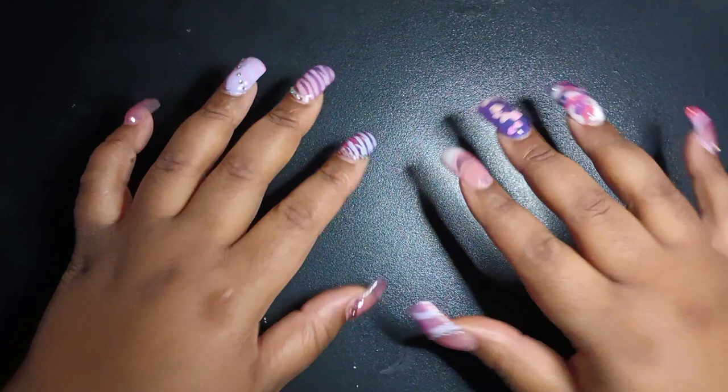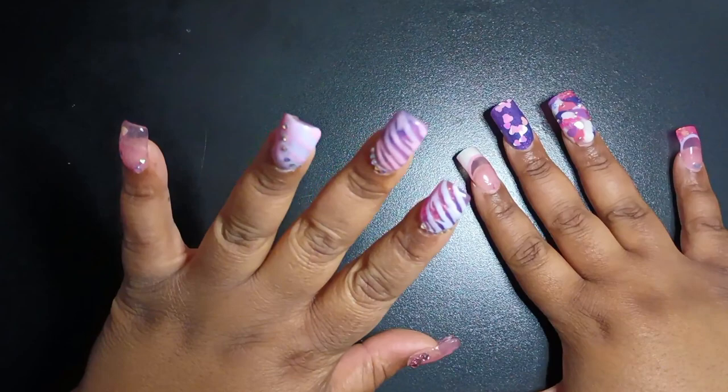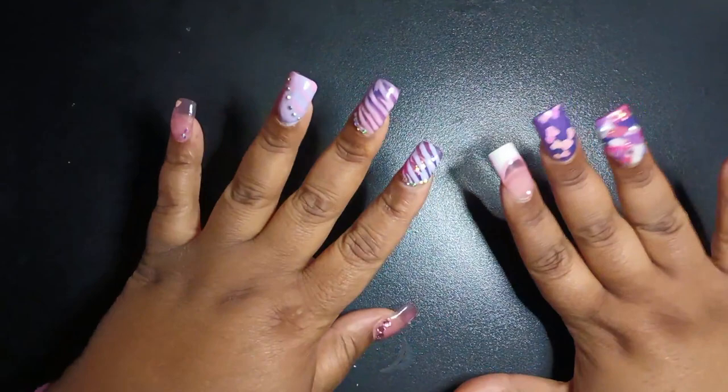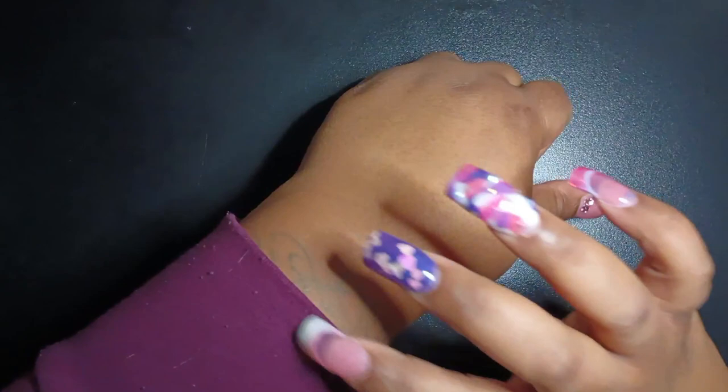Disclaimer: these nails — I just couldn't wait to try so I just tried them. I know this hand is shorter than this one because this is my dominant hand, but I think I did okay. I do expect it to get much better. For the most part I was pretty happy with how I laid acrylic. I do want to redo them and I'll be doing that soon.